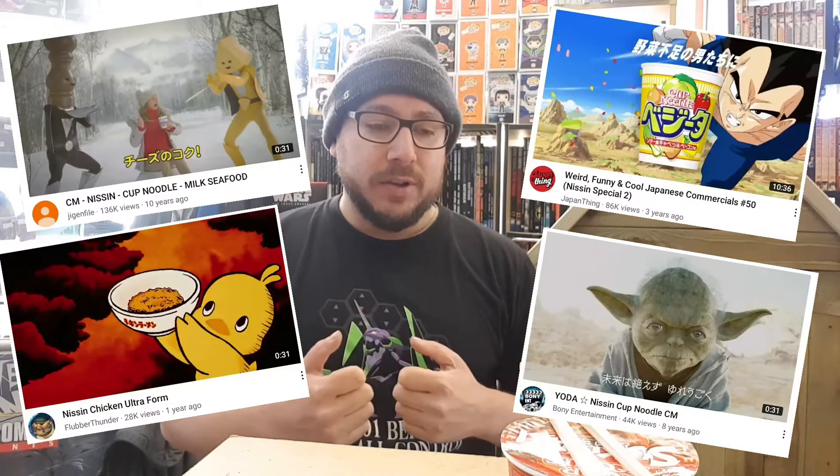I don't think Cup Noodle by Nissin needs any introduction, not really. But just in case — it is the first and number one Cup Noodle brand in the world, perhaps. In Japan, at the very least, they have incredible commercials. So just type 'old Nissin Cup Noodle' into YouTube and you'll find some incredible advertisements that they've run in the past.